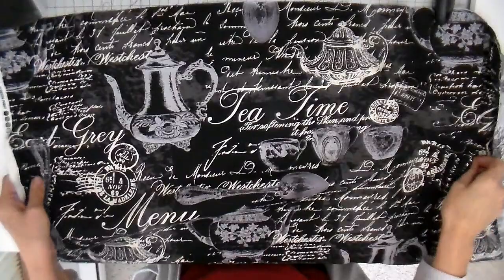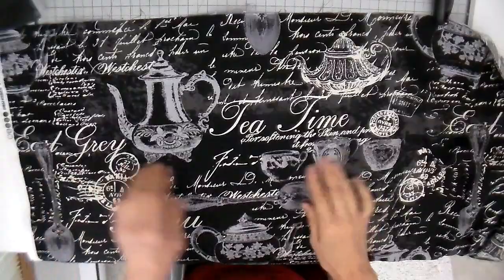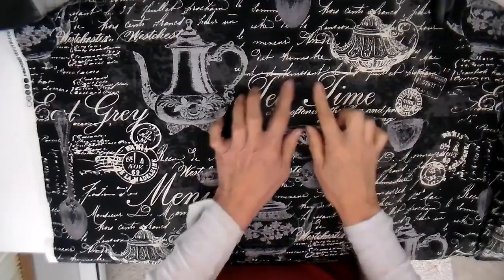Hi everyone, it's Julia. I have another thrifted project for you. I picked this up for a dollar at the thrift store. It's a decorator print and it's irregularly shaped — it's about a yard but there's a part that's cut funny. You never know what you're going to get at the thrift store, but I want to make a pillow cover.